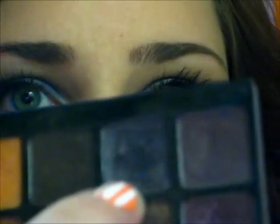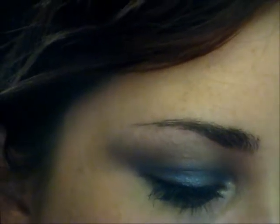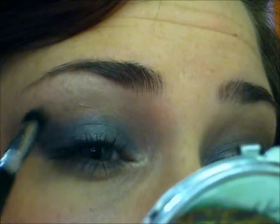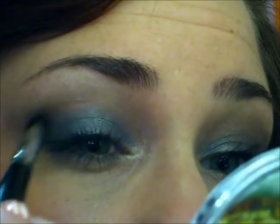And then lastly, I'm taking just a tad of this dark purple — it also has some shimmer to it. Just a little bit of that going right on the edge right here, and then sort of blending that up. It's going to lock the two colors together pretty much.